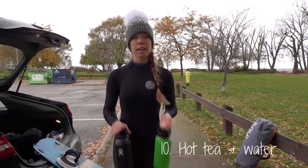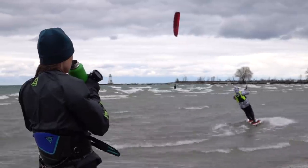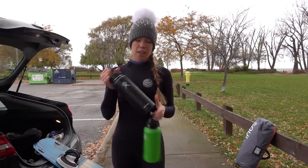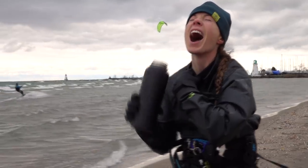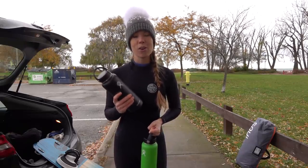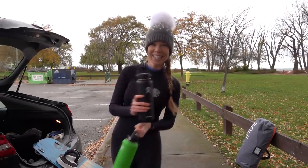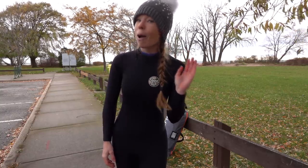Another tip for cold water kiting is to bring a couple of thermoses to the beach. We've got one that's full of hot tea — it's always great to have a hot beverage on the beach for a break or when you're done. And also another thermos full of just regular hot water. This feels phenomenal when you get out of the water. You pour it in your wetsuit and it gives you that instant satisfaction of heat. This was a tip that we learned a few years ago and it's an essential — always have hot water on the beach. Also, you can warm up your wetsuit if you drink a lot of water, if you know what I mean.